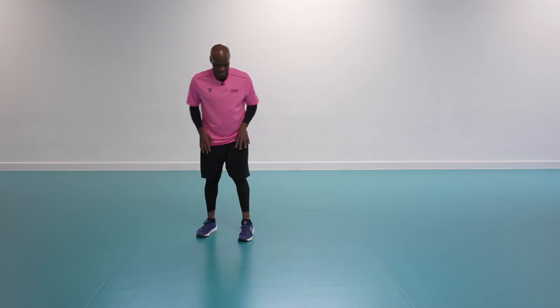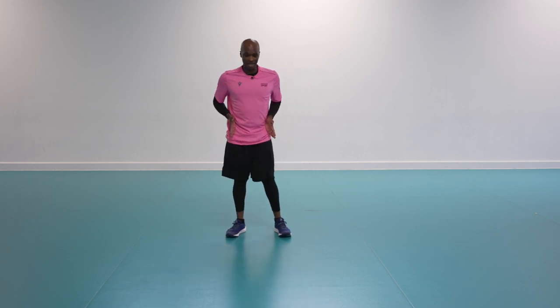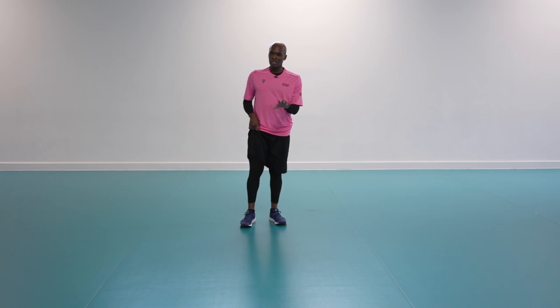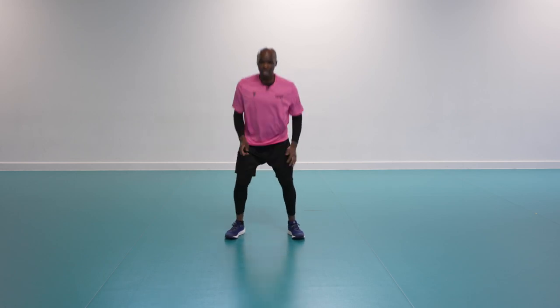Round two we worked on technique and getting as deep as we can. For this final round, if you can get the range and add a bit of speed — awesome. Try to work as hard as you can and always work within your intensity zone. Less than 10 seconds — we're moving back into the squat. Two, one — down.